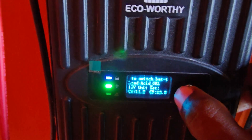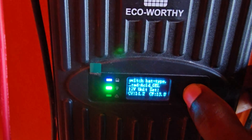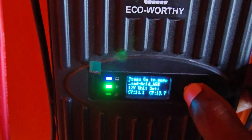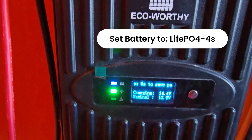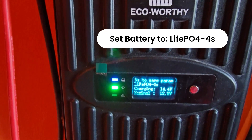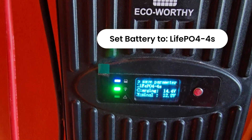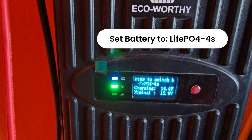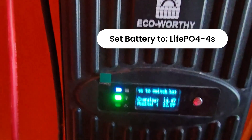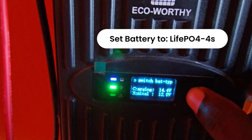This option is the lead acid gel — that's what it comes on by default. You need to change it. Press the button as I showed you and navigate to the option here, which is the 4s string. The 4s stands for four strings, and that's a 12 volt setup — whether you have a single battery at 12.8 volts, or you can press and hold to save.